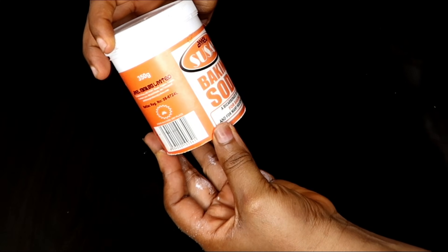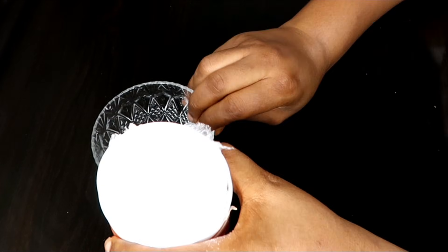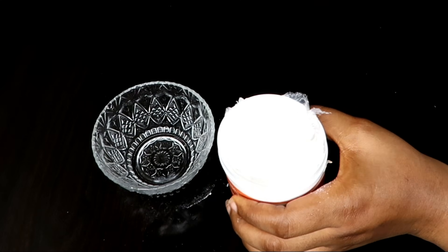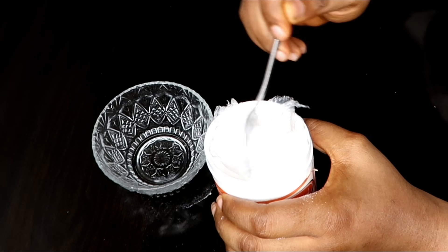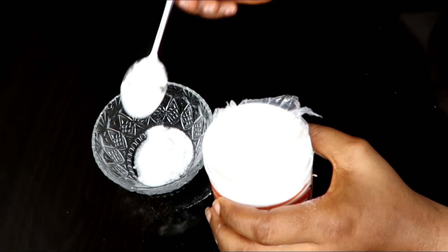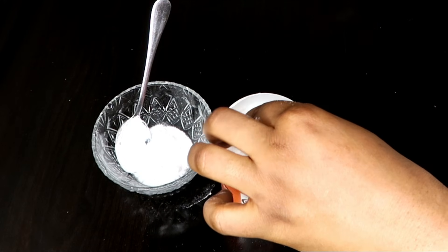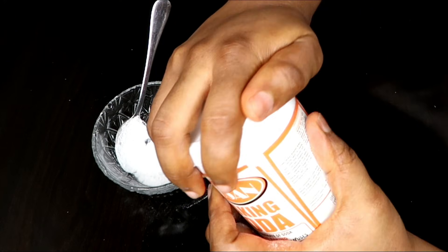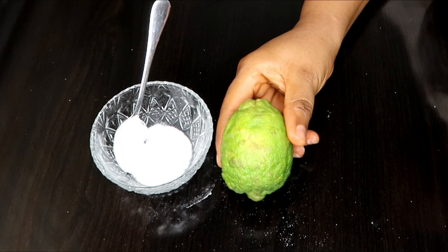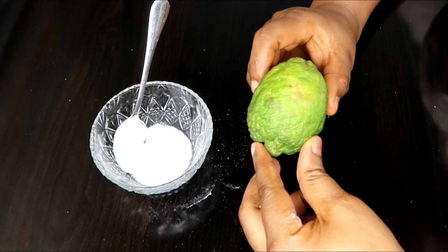So to remove your dark thighs, we're going to be mixing this up in a bowl because we're going to be using some very few natural ingredients. I'm going to be taking one and a half tablespoon of my baking soda. I'm also going to be making use of lemon.